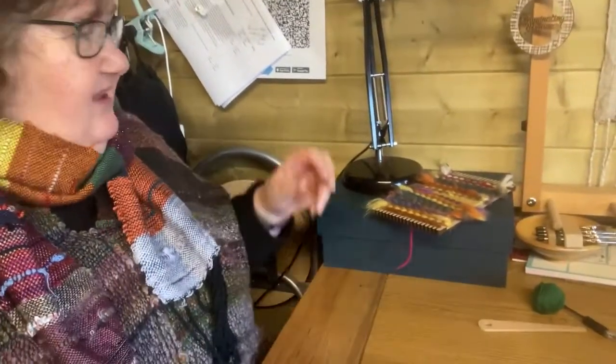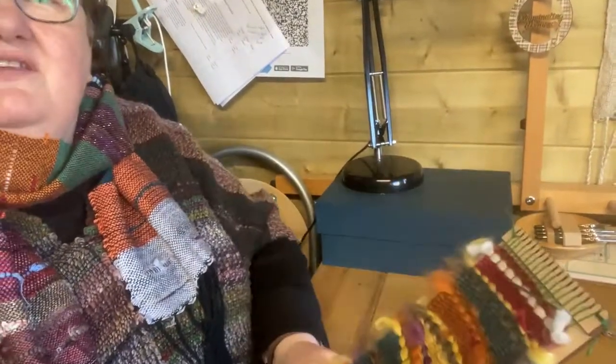Hi, I'm Ruth Sprague from Illuminating Weaves, and this video is going to show you how to take your weave off your loom — your mini loom or your larger lap loom — and show you how to take it off if you've warped up in the alternative way. You can see I've nearly finished this weave.